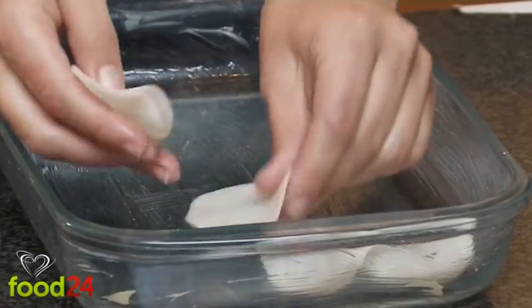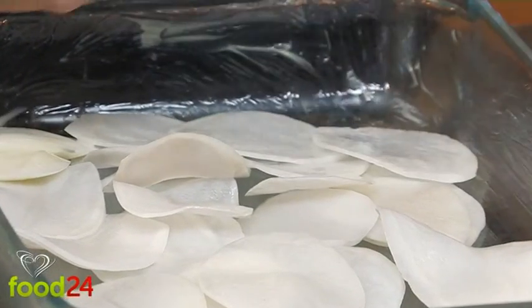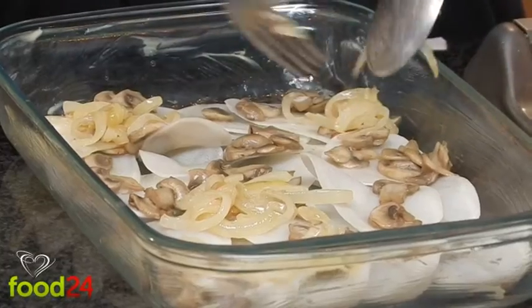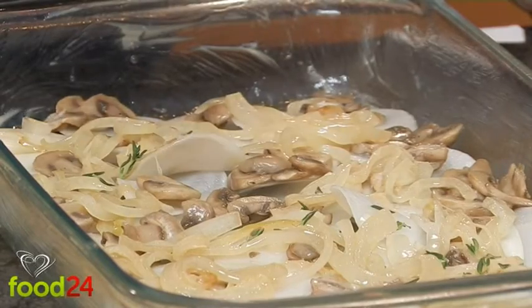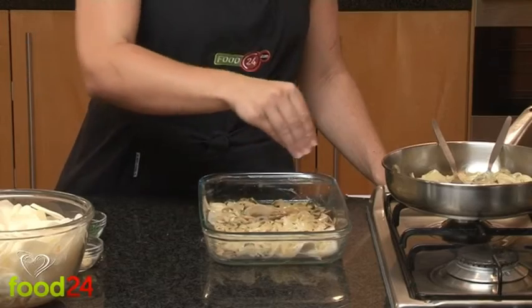Into a buttered baking dish, add a layer of thinly sliced potatoes, followed by the sautéed mushrooms and onions. Sprinkle to taste with fresh thyme, chopped garlic, sea salt and milled black pepper.